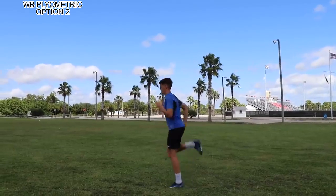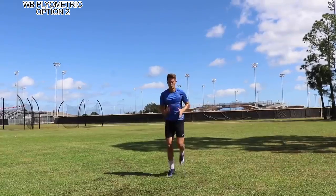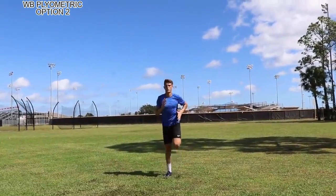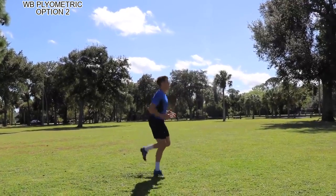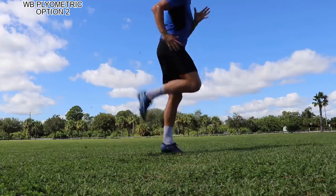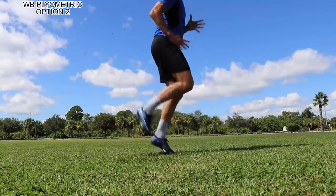This is another one we do daily — we call them butt kicks. You're trying to get your heel up by your butt and feel your quad and the knee area, just loosening things up. You've got the arm pump just like you're sprinting, staying on the ball of your foot, and just trying to be as athletic in the movement as possible.